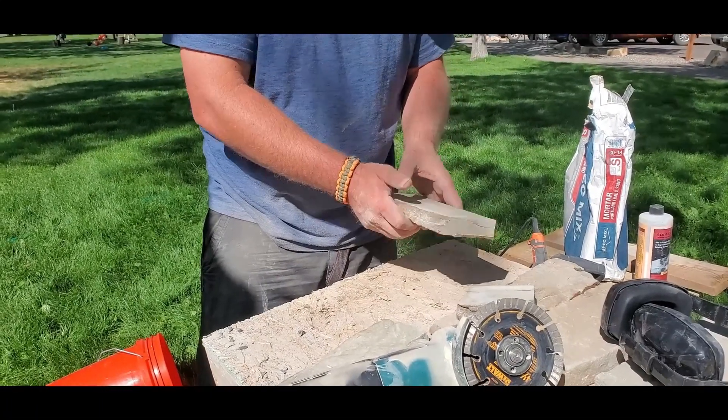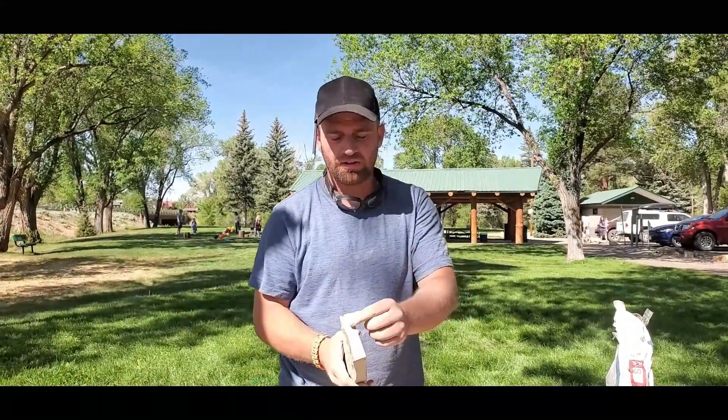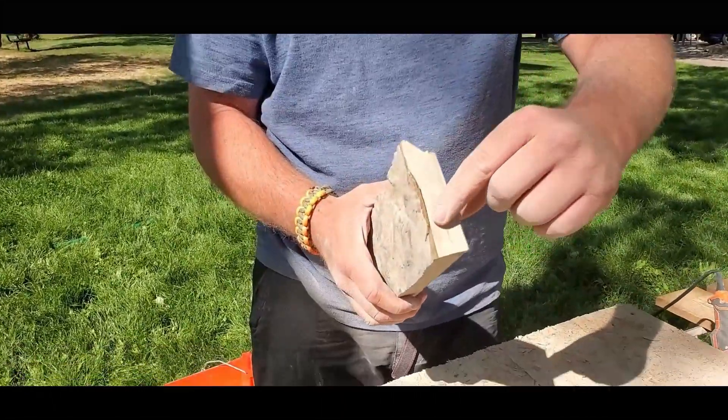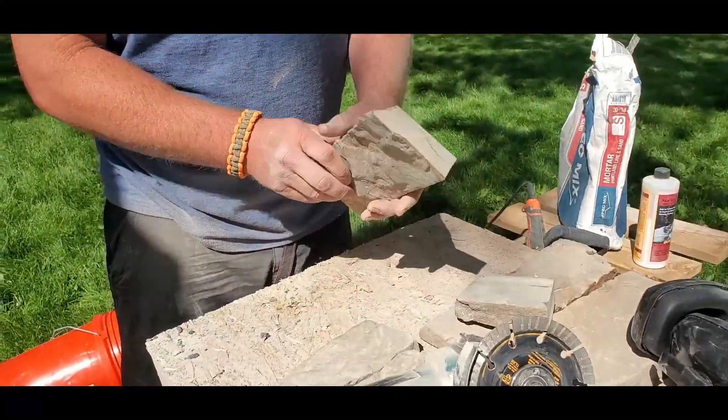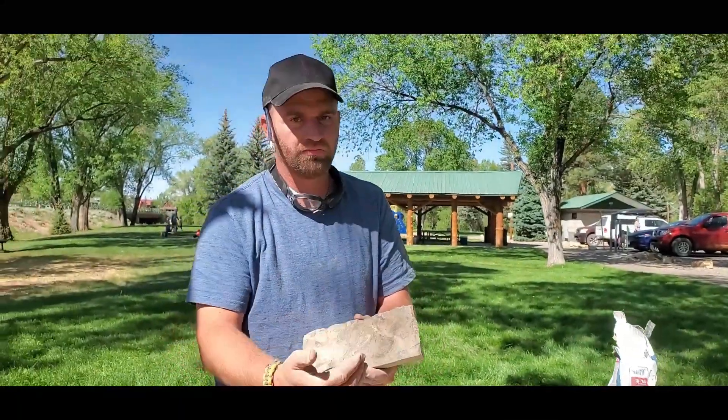Why do you break it instead of cutting all the way through? This is a natural stone. The saw blade makes a very clean cut, so I only cut down to a certain point and then snap it, so that when you look at it face on, there's still that natural looking line.